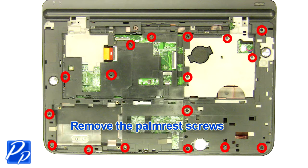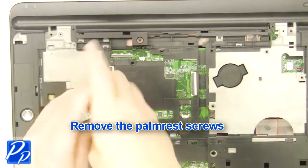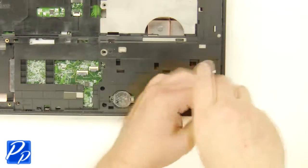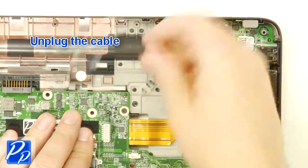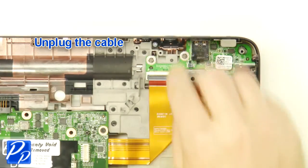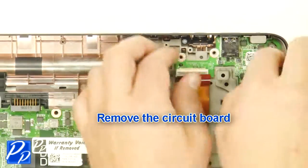Remove the palm rest screws. Separate the palm rest chassis and the base. Unplug the cable. Remove the screw. Remove the DC jack. Unplug the cable. Remove the screws. Remove the circuit board.